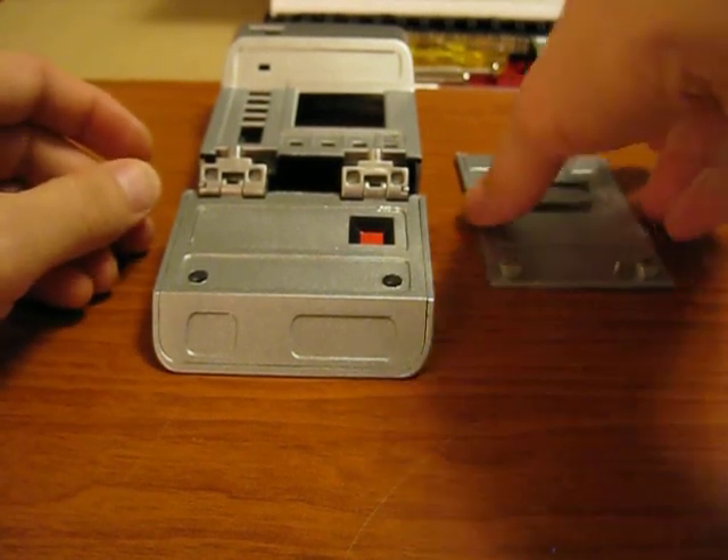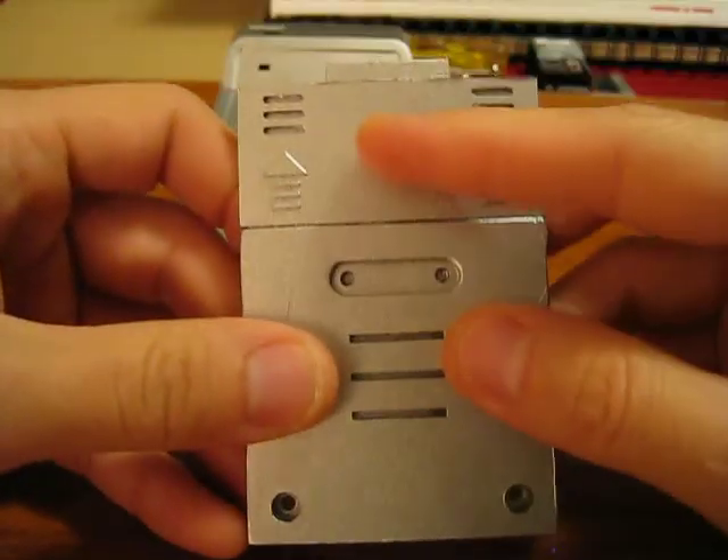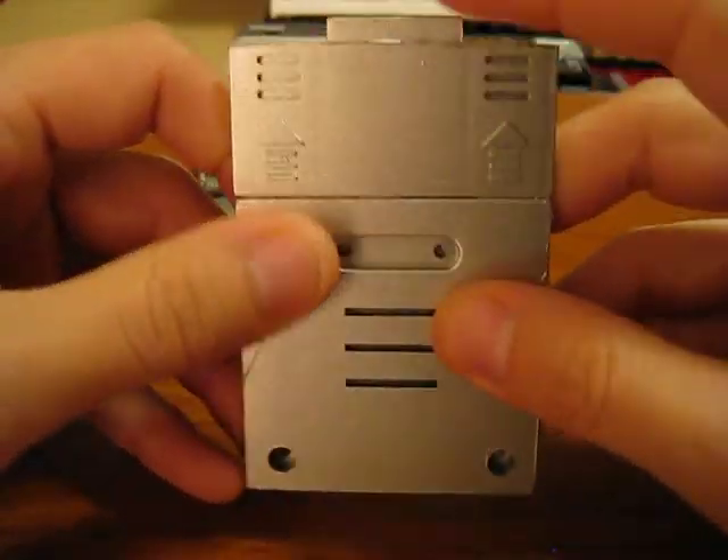All right, guys, here we go. The tricorder is now painted. Here's your back door. Here's your access panel.